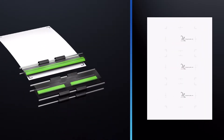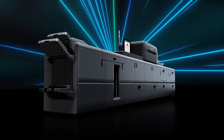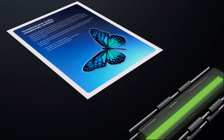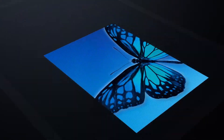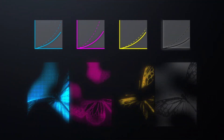The new optional auto-colour diagnosis technology achieves even greater colour consistency. Built-in sensors scan the actual image during printing, detecting colour deviations from the ripped image data and performing corrections for each colour.